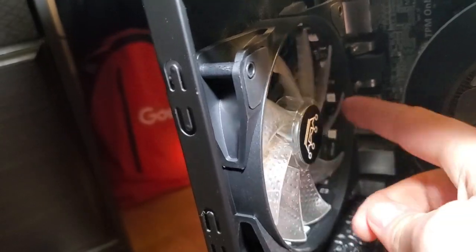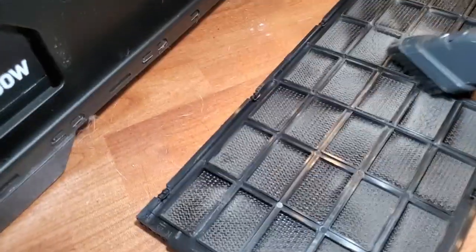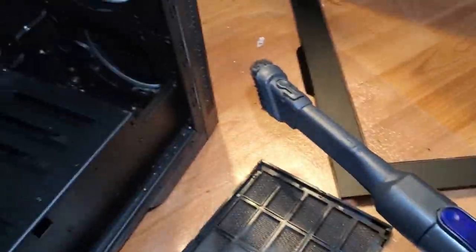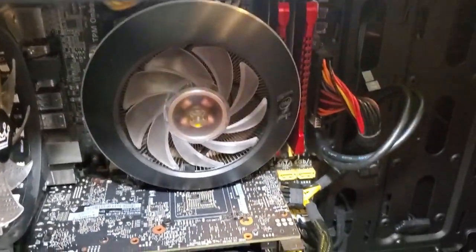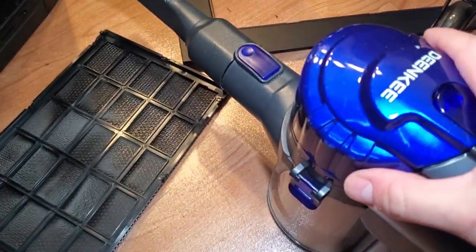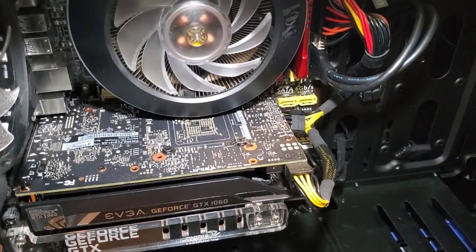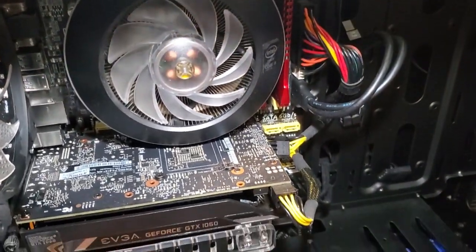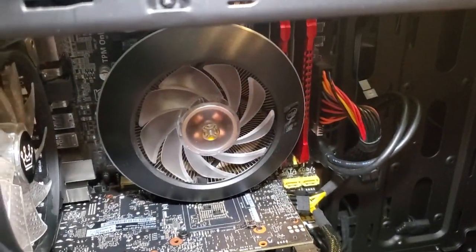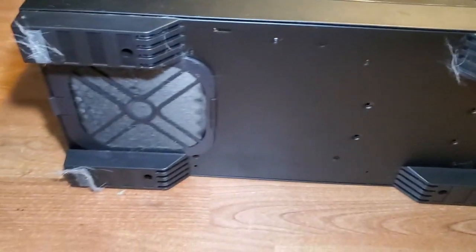This is the vent I took off — look at the bottom, it's really dusty, so always make sure you clean that. Never use a vacuum on the motherboard or any circuit board, because static electricity will damage it. Did you know there are vents on the bottom of your PC? Make sure you clean those too.